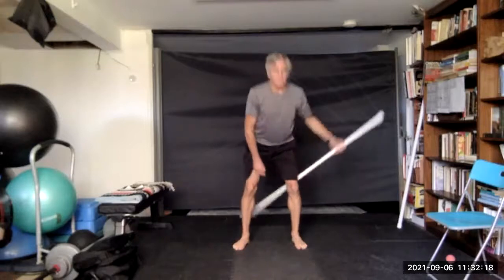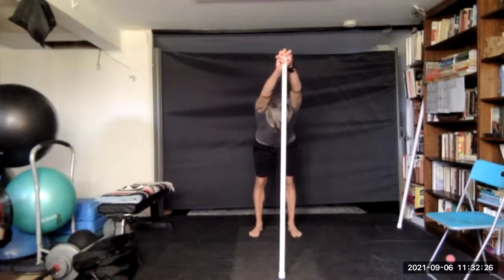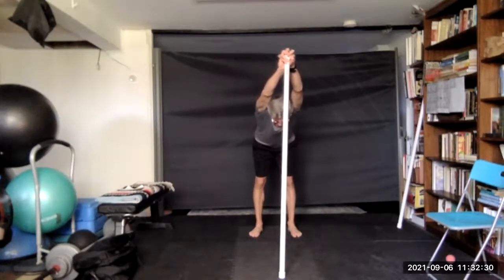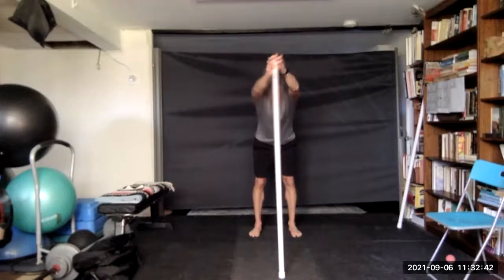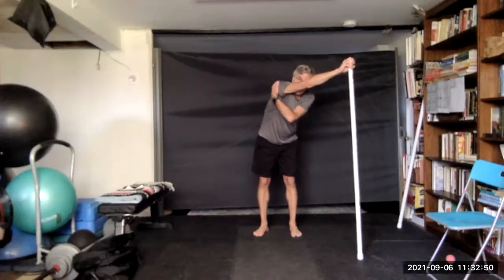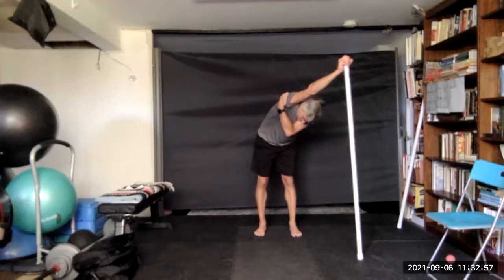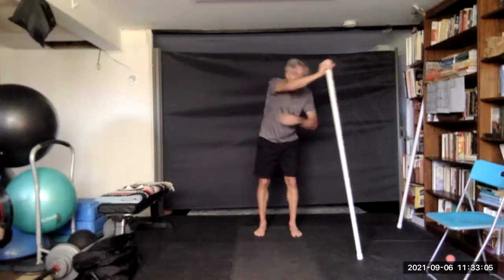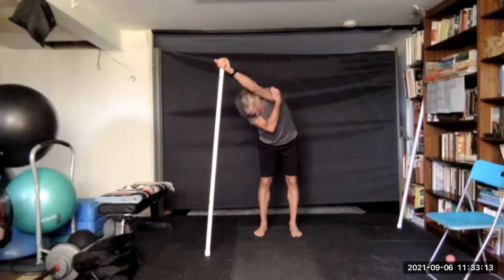Then bring the stick around in front, both hands near the top. Step back, hinge at the waist, stretch your upper back and shoulders. Bring the stick across the body with one hand, extend. The other hand comes underneath the armpit and grabs the shoulder. Hinge at the waist and gently tug. We'll do the same thing on the other side — hinge at the waist.